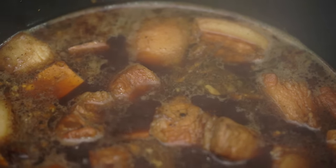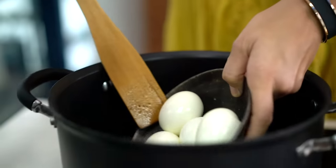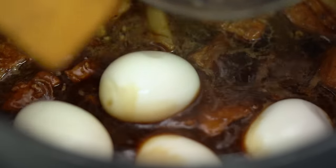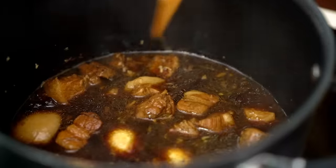That has just been smelling amazing. It's time now to put in my hard-boiled eggs — they are going to soak up all that soy sauce flavor and get really yummy. Now it's really just a waiting game. You want to give that pork an hour to get really nice and super tender.